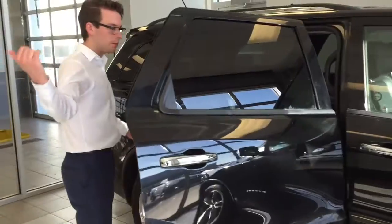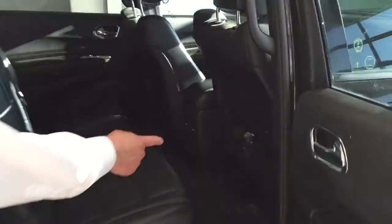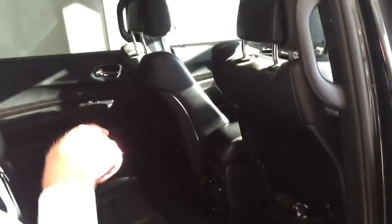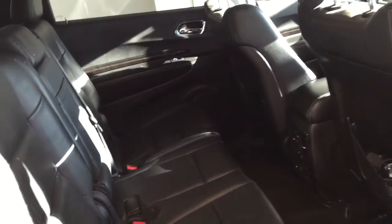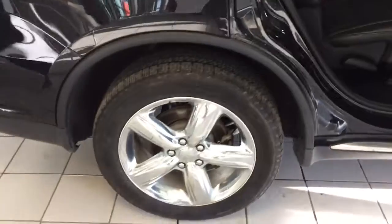We've got leather interior, we've got the headphones for the DVD set in the back. The people sitting in the rear will be just as comfortable because they have heated seats back here too. We also have a three-prong outlet back there so they can be charging their devices while they're entertaining themselves.